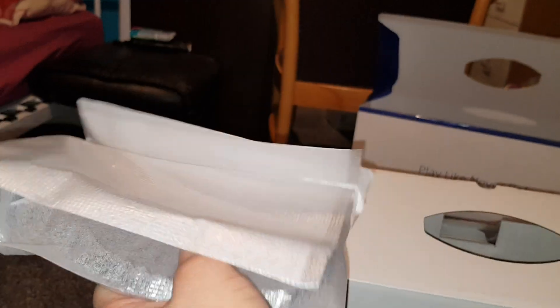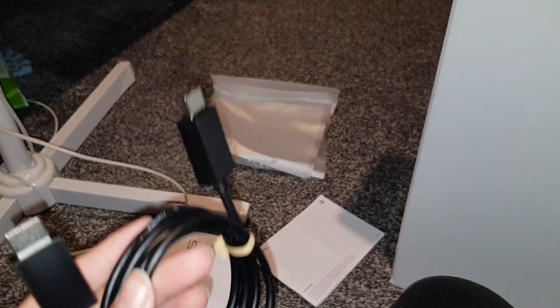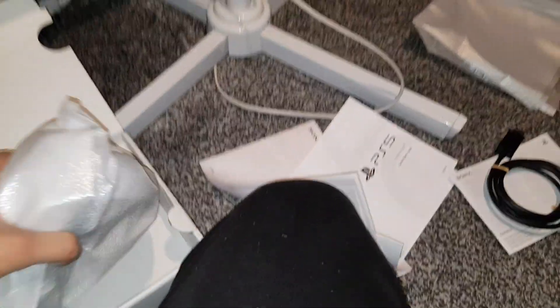You can use this either this way or that way — you're gonna have to use the stand because it needs to be lifted up. It's like a cool floating design. They give you a new bulky HDMI for free — high speed HDMI. This will support 4K because some HDMI cables won't support 4K, as we've seen in the past.